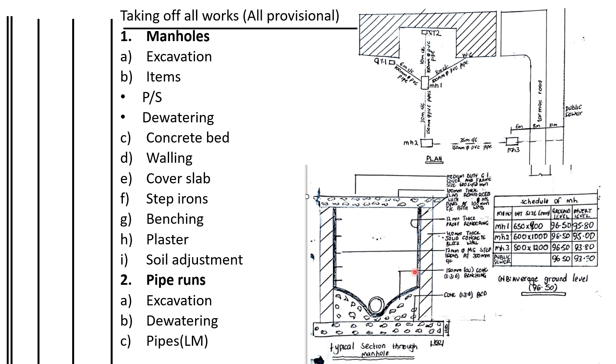Then we shall take off the benching. For this benching we shall take off the plaster. We shall also do the soil adjustments — there will be some space here, so we shall return the soil as normal backfill. Then we shall lay the pipes: this pipe, this pipe, this pipe, and this pipe. First we excavate for the pipes, then we lay them, and before laying the pipes we do the bedding.